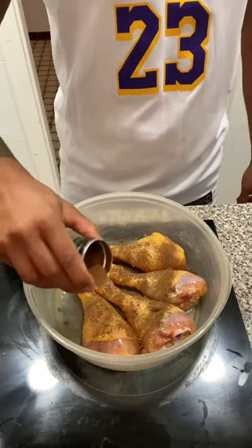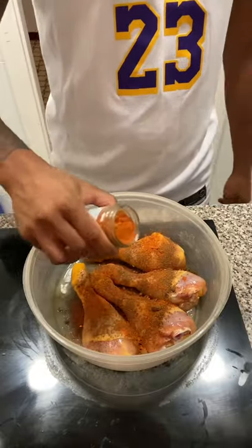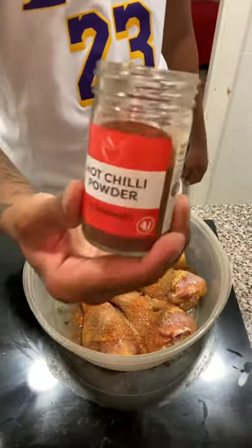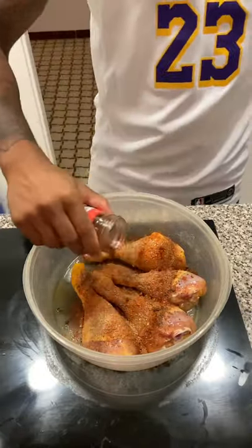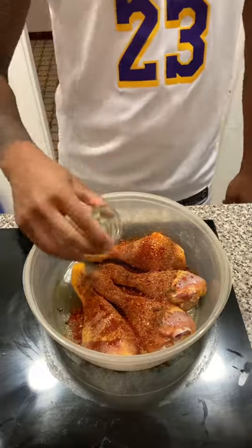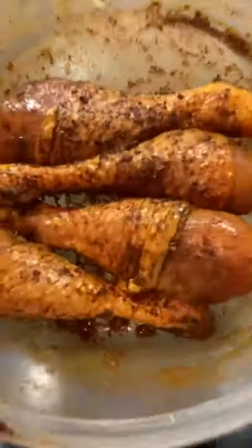We're gonna chuck in some levy roots jerk seasoning, followed by some chicken seasoning, then some garlic and herb seasoning, some hot wok chili pepper. These lot probably thought I was gonna stop here — not gonna lie, looking back I could have probably done with more chilies, so if you like your jerk chicken extra spicy I'd probably recommend adding a lot more than that. And then lastly we're gonna add in some mixed herbs, give all of that a nice little shake around — proper shake and bake — and this is how they should be looking: covered.